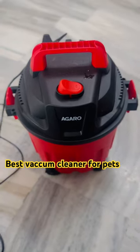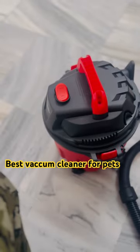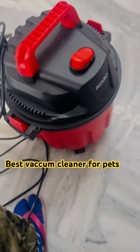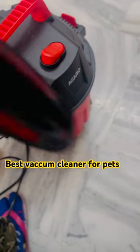Its cost is around 3400. This is the floor cleaner, and many of the brushes come with this. This brush attachment, this is the nozzle attachment which comes with this, and the last one is for the sofa.